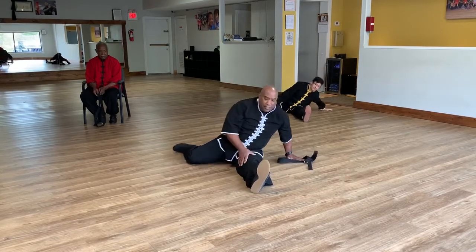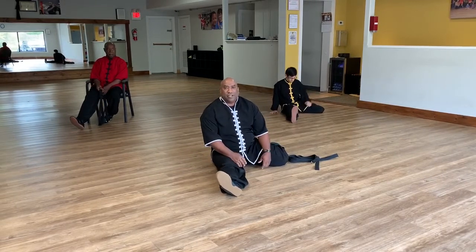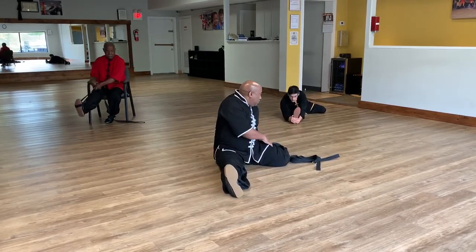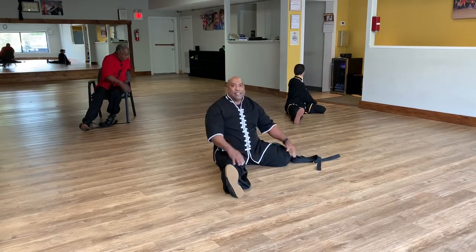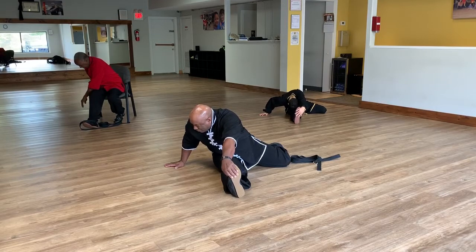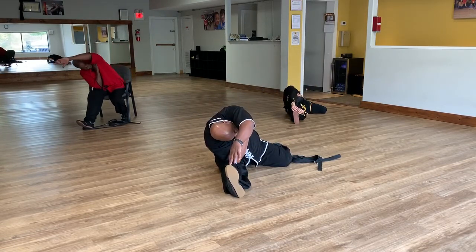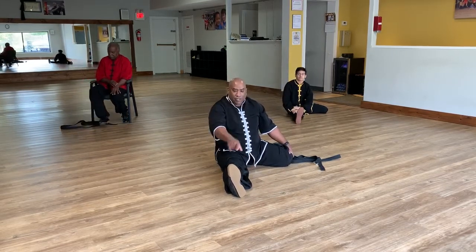Now we're going to switch legs and do the same stretches. Reach out and grab, come back, twist, and we're just walking through. And relax, then opposite hand. Come back — same side hand to chest, other hand forward. And relax. Now elbow to toe. And relax.